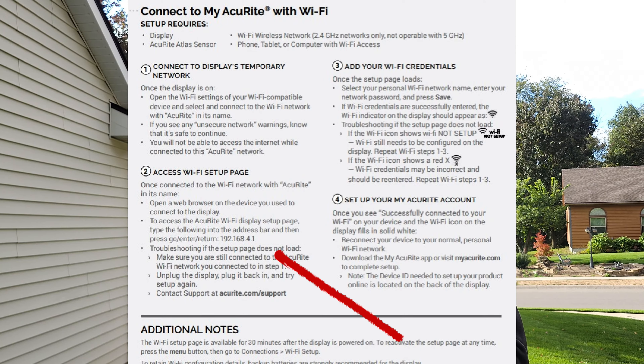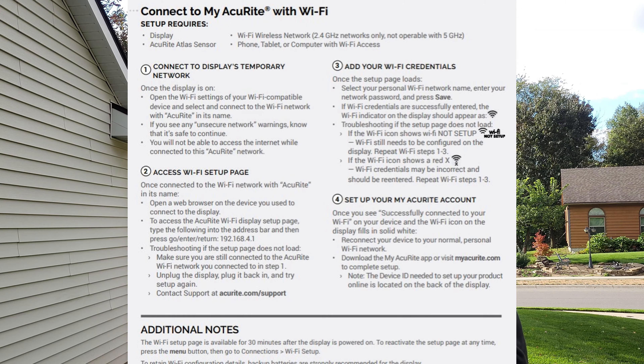Once the outdoor unit is mounted and installed, it's time to go inside and set up the Wi-Fi display. This is where I ran into some issues in the process. I would highly recommend that you use a desktop computer to complete this step, as I had some issues on my smartphone. In this step, you have to go into your web browser and enter the destination as noted in the instruction booklet to access the Wi-Fi display settings. This is where you need to enter your network info and password to connect the display to Wi-Fi. You're also going to want to create an account on the AccuRite website and download the smartphone app and log into it to access your weather station info. This was the longest step in the entire process for me, and after several tries I was able to figure it out. I had better luck on the desktop computer.